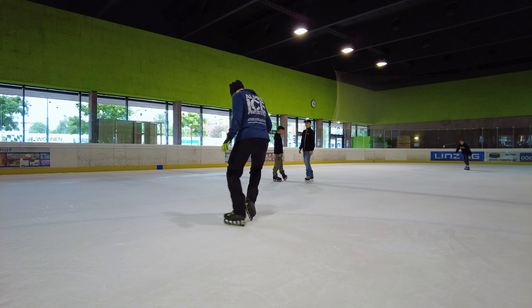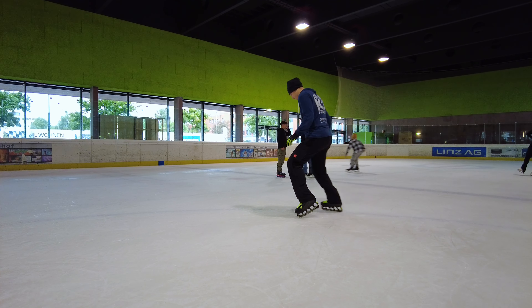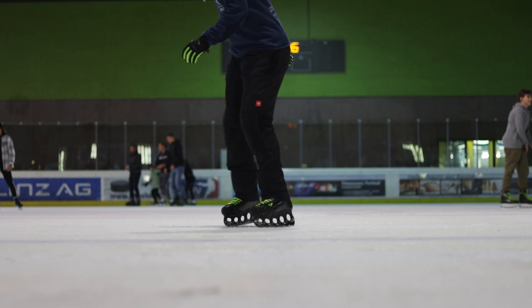Of course this takes practice and time to develop a feeling for when and where you set your feet and how you get the motion fluent.